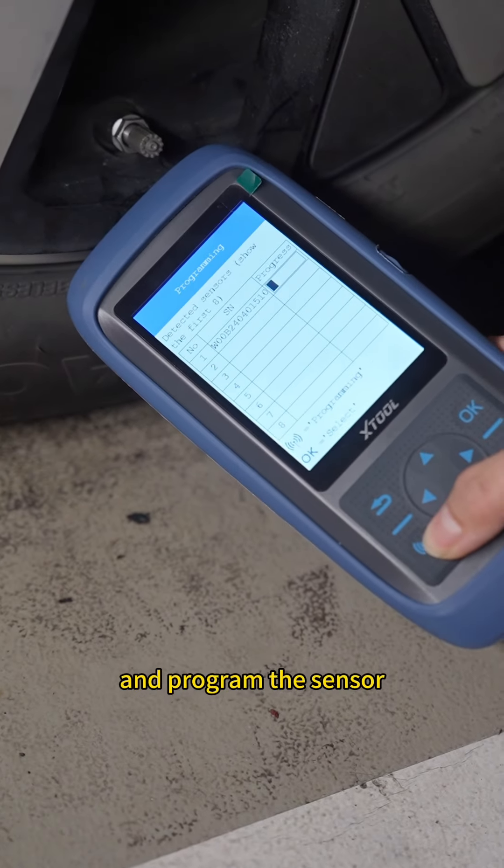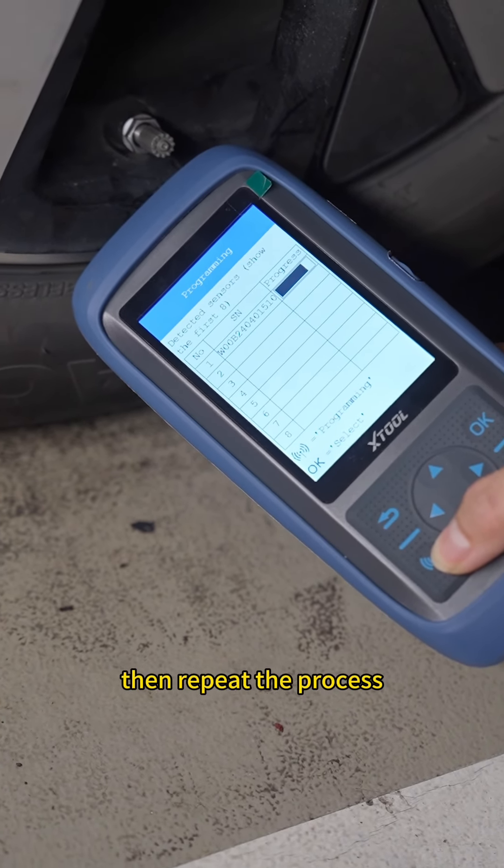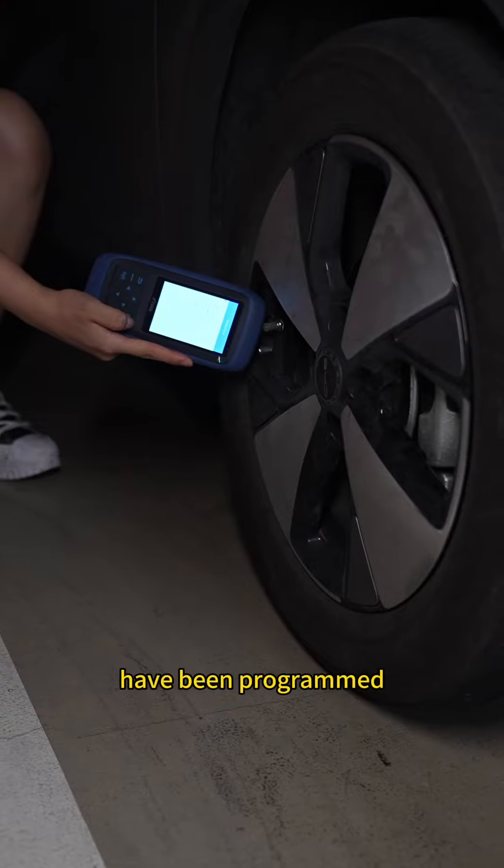Place the tool near the valve and program the sensor. Then repeat the process until all four sensors have been programmed.